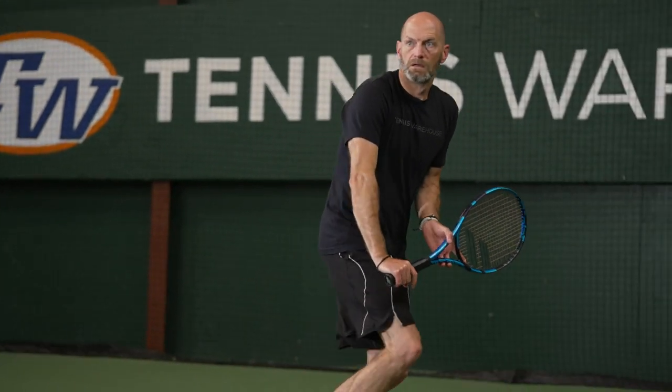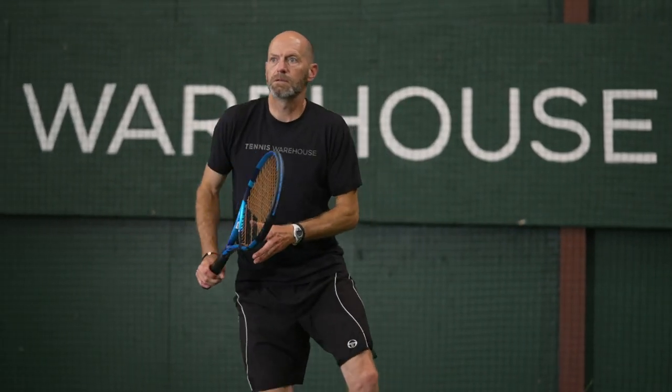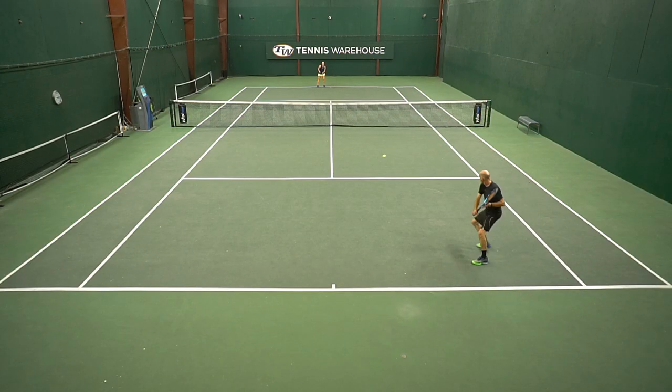It was a lot of fun to get this super powerful version of the PureDrive out on the court. What I was able to do was really compact my backswing and just focus on making contact out in front, adding spin to my shots and then just a long follow through. I found that to work really well — I could take a good cut of the ball and still keep the ball well inside the lines.